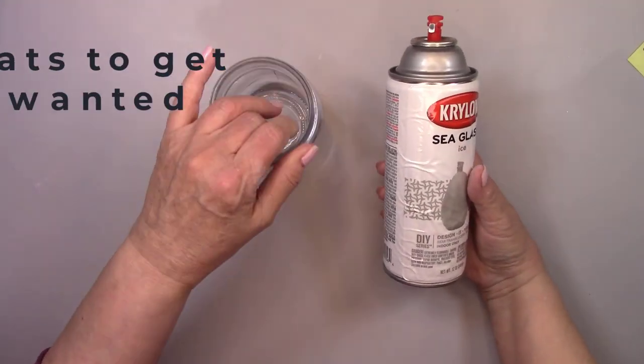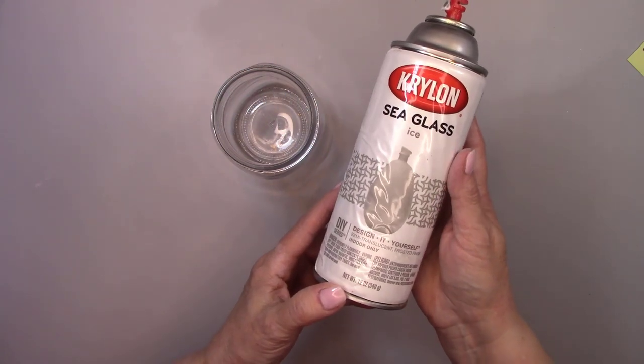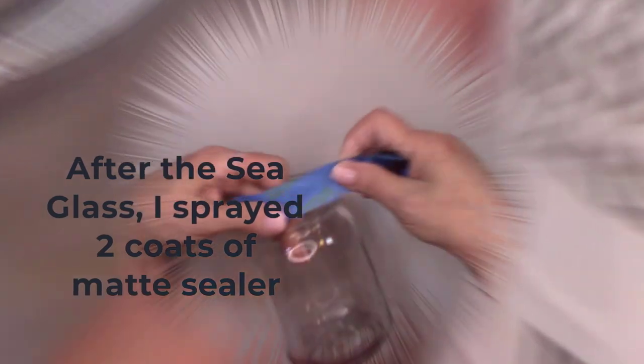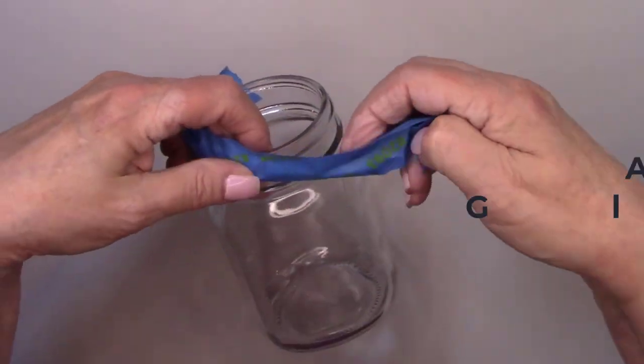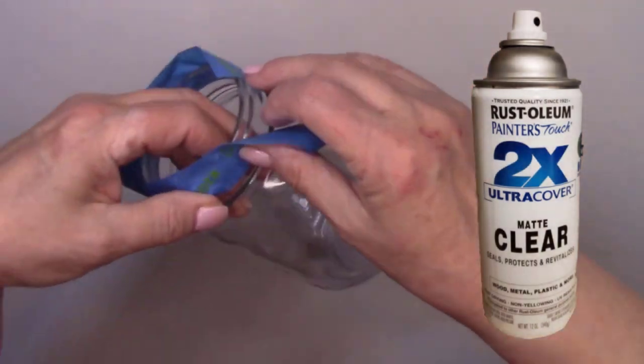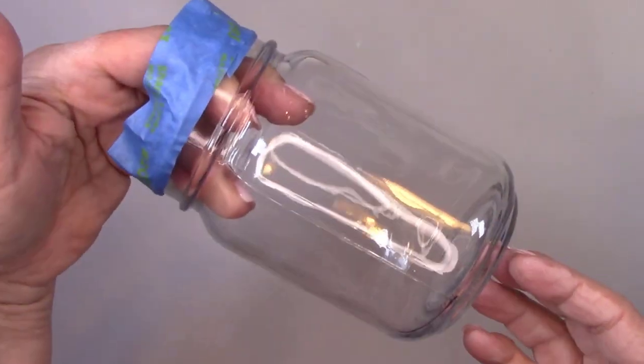Now that my jar is nice and clean, I am going to spray it with sea glass ice. This will be a beautiful translucent gray. I'm going to have a soap dispenser lid, so before I spray it, I'm covering the threads of the jar with painter's tape. If paint gets on those threads, the lid won't screw on properly.